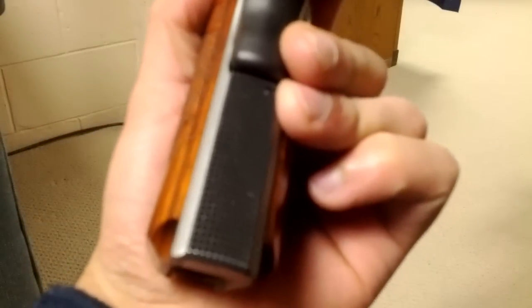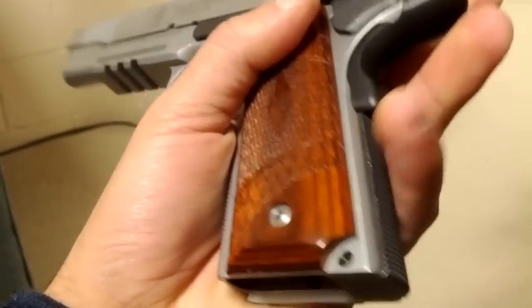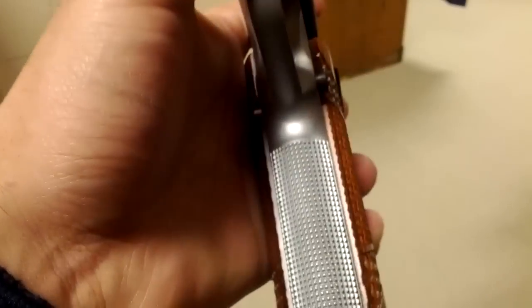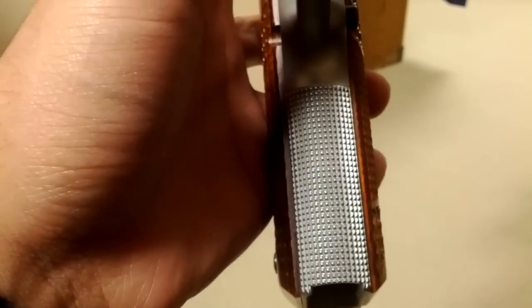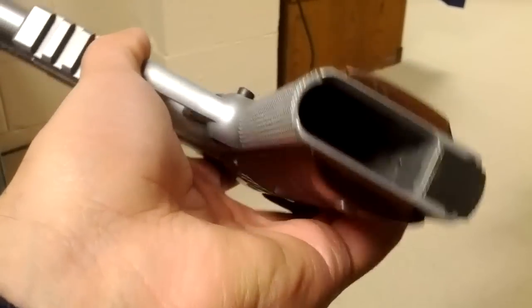We got the rear stippling back here — I think it's like 110 stipples per inch or something like that. You also got on the front a chamfered or beveled magwell, however you want to say it. And like I said, Picatinny Rail.